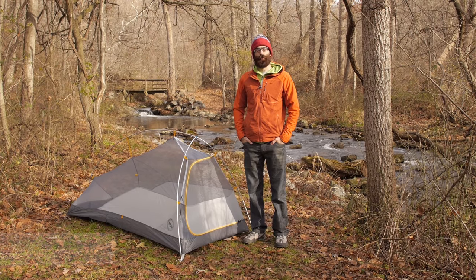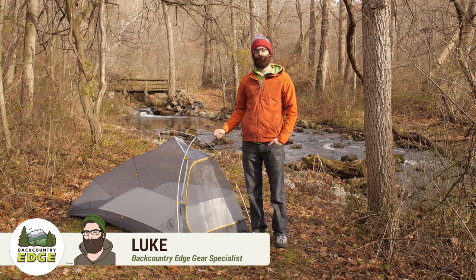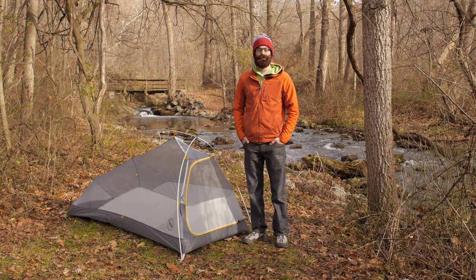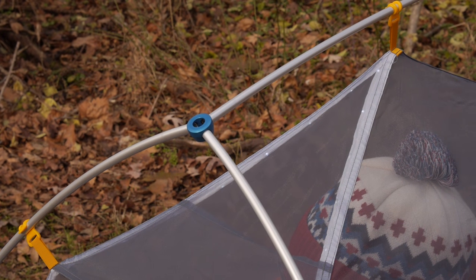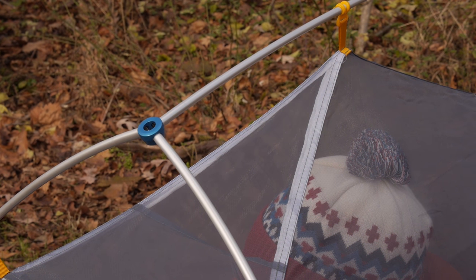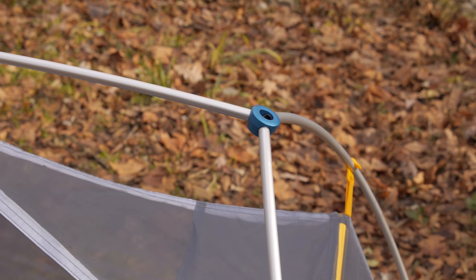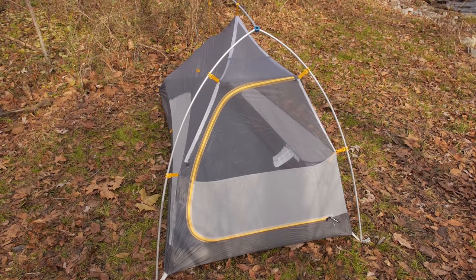Stemming from Big Agnes' award-winning Fly Creek design, the Big Agnes Fly Creek HVUL1 Mountain Glow employs a unique pole structure that maximizes your interior space without adding unnecessary weight to the system. It also features Big Agnes Mountain Glow technology, which incorporates a flexible strand of durable LED lights throughout the tent so you can have ambient lighting during your evenings in the backcountry. DAC angle SF hubs are unique to the Fly Creek HV tents and result in steeper wall angles and higher interior volume.